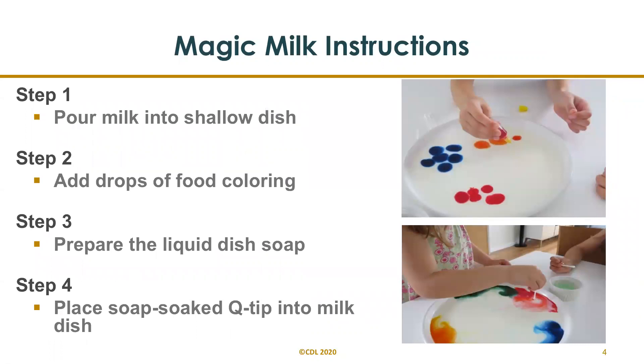Magic milk instructions: start by pouring your milk into a baking dish or another flat bottom surface. You will then add approximately five to six drops of food coloring — you can use a variety of colors. Prepare the liquid dish soap in a small bowl, adding a small amount of water, and mix with the end of the q-tip. Place the soap-soaked q-tip into the center of the milk dish. This photo was taken just after we placed the soap-soaked q-tip into the center of the milk — it demonstrates how the colored food coloring disperses outwards to the side of the plate.